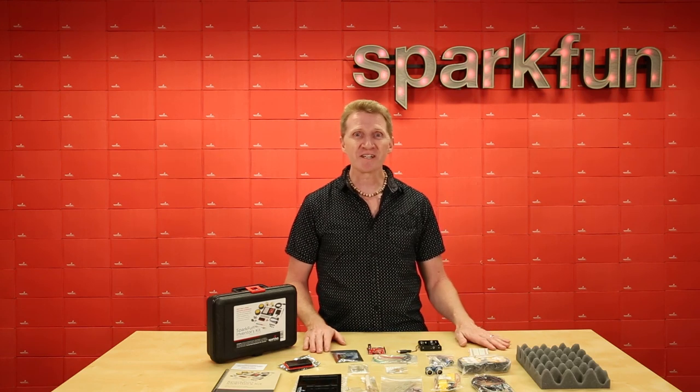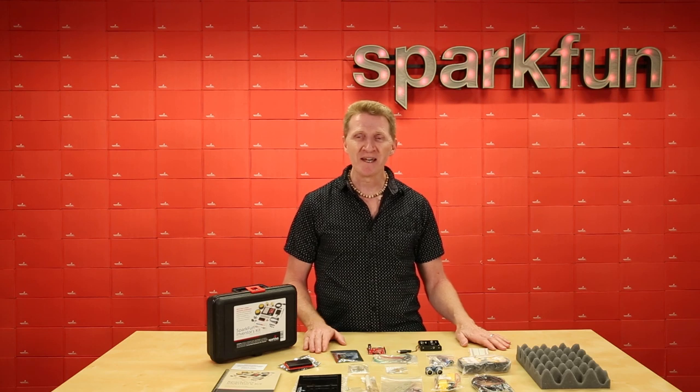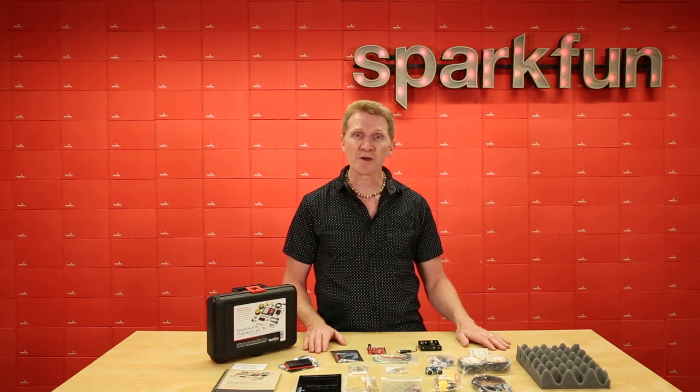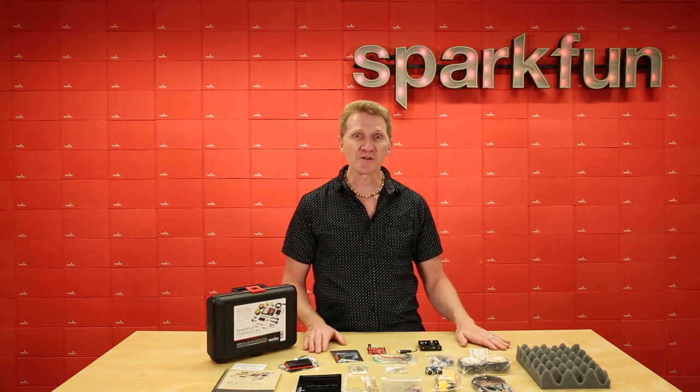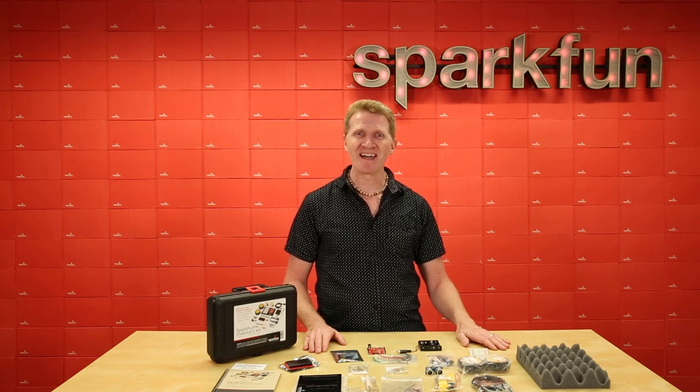So whether you're an engineer, a maker, or a parent whose kids are showing an interest in STEM or STEAM, the SparkFun Inventors Kit version 4.1 is a great springboard to your inevitable world domination. Grab yours over at SparkFun.com and happy hacking!